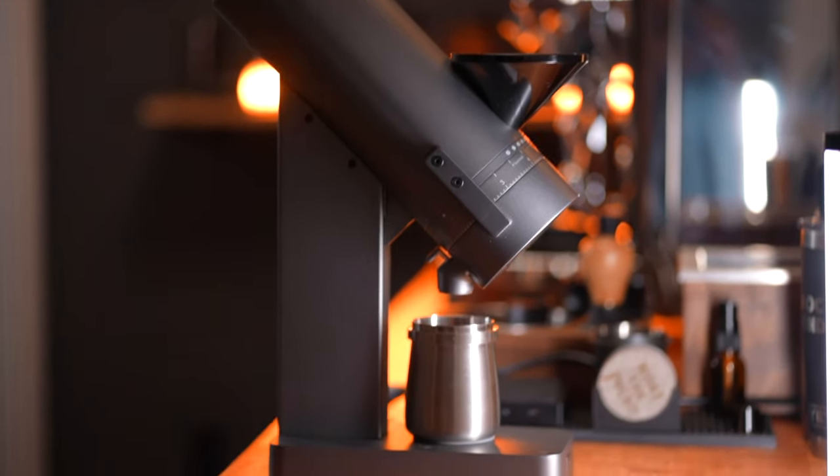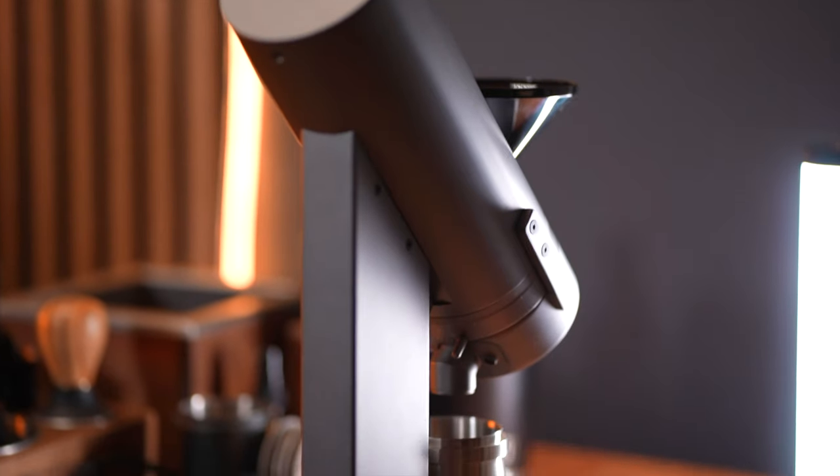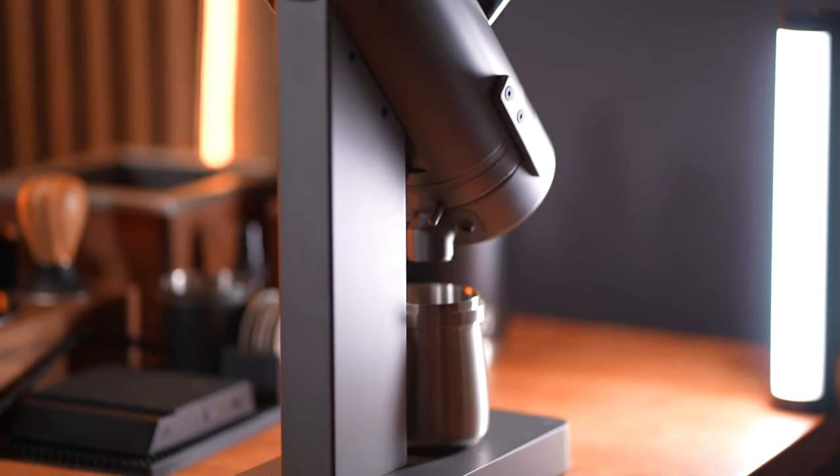This is the brand new Akaia Orbit. It's a new grinder that was designed in partnership with Weber Workshops, who have created grinders like the EG-1 and the Key.